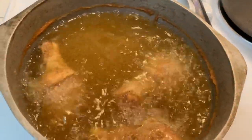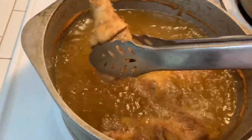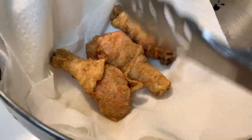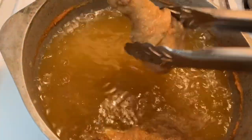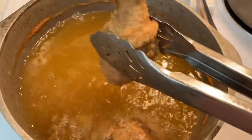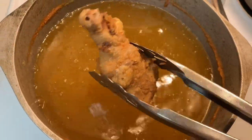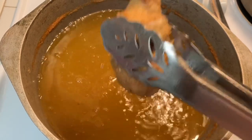Since I removed some of the oil, I'm going to put a couple of extra pieces in. We're just draining it into a colander with some paper towels under it — you can use a square baking dish or a plate, just make sure you line it with paper. It looks good and crispy.